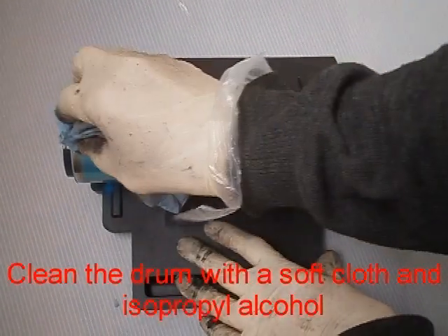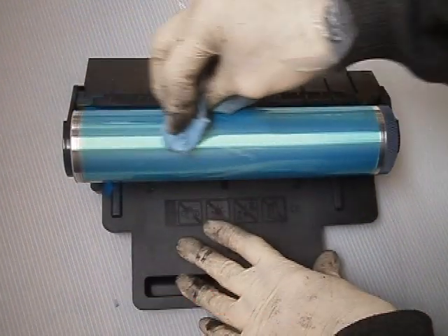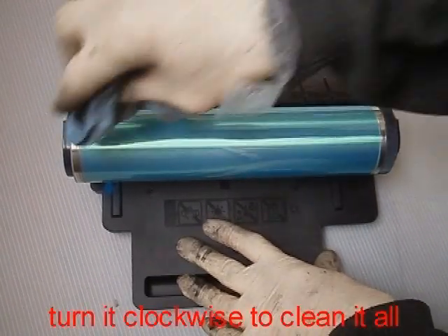Clean the drum with a soft cloth and isopropyl alcohol, being very careful not to scratch it. It's really very delicate. Turn it clockwise to clean it all.